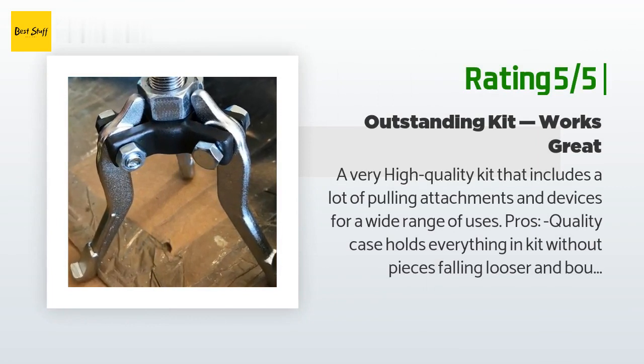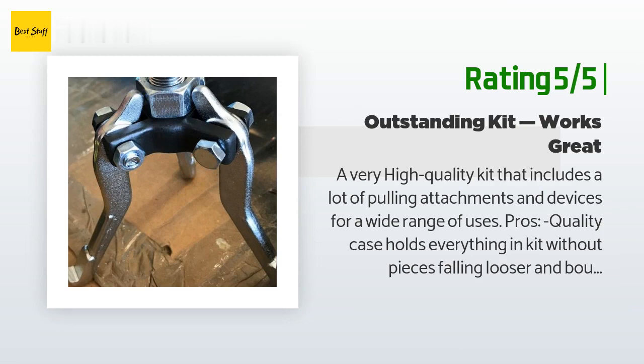Another happy customer said: A very high quality kit that includes a lot of pulling attachments and devices for a wide range of uses. Pros: quality case holds everything without pieces falling loose or bouncing around; handy reference card shows kit contents; all components are very well made and feel solid; versatile components can be configured for different pulling uses; parts are coated in light oil to prevent rust. Cons: the reference card identifies parts but does not show or explain what each part is for. Bottom line: an excellent kit — quality seems professional grade and would be at home in a DIY or professional garage.